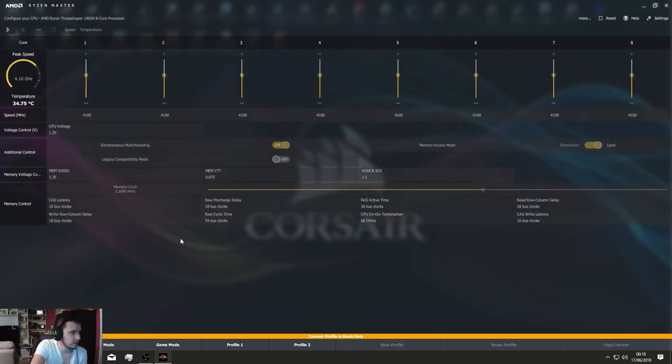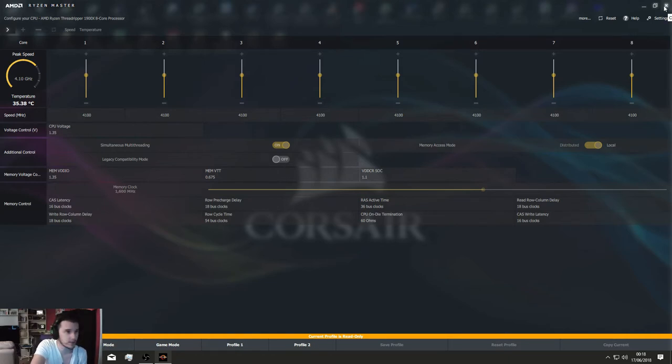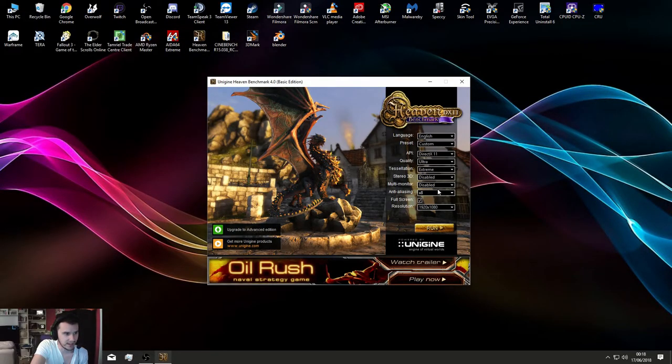As you can see again, clock speeds here — it's running at 1,600 MHz, basically 3,200, which is the capacity of these RAM sticks. So jumping into Heaven — anti-aliasing on at 8x, tessellation extreme, quality is ultra.